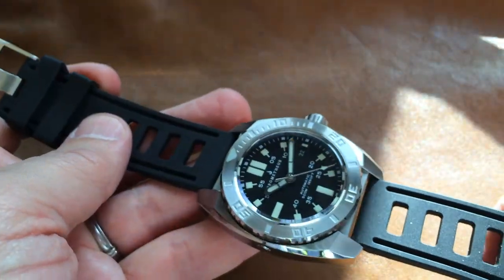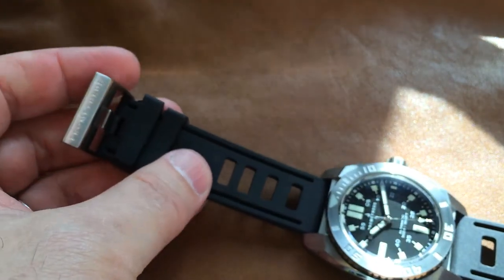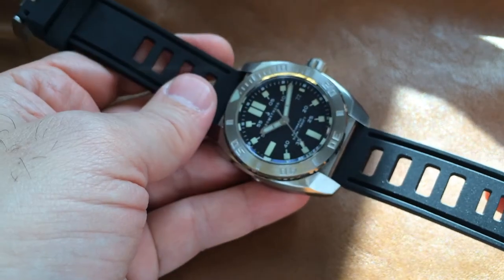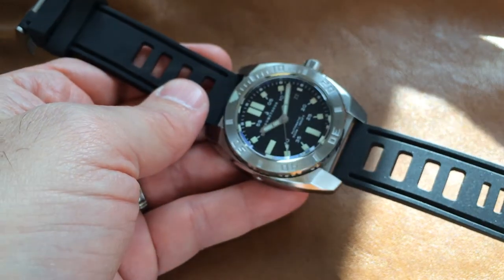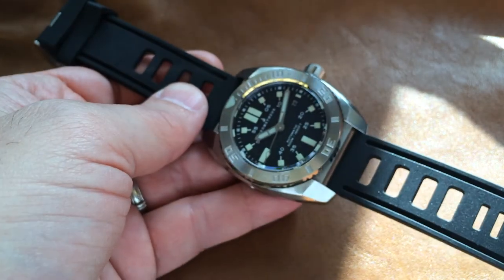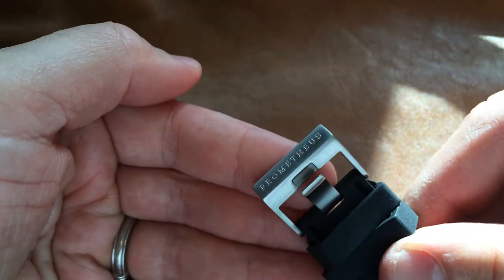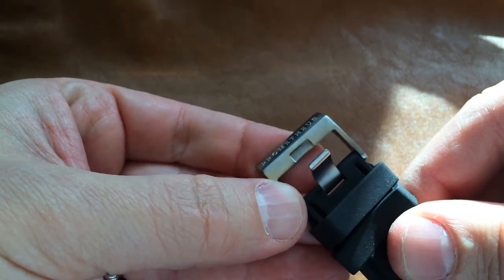The strap is about the only thing that lets me down on the watch. It's a nice design — it definitely has that 70s vibe to it, very much like an isoframe — but it's polyurethane. I hate polyurethane. It's a little stiff for my taste and I find it uncomfortable on the wrist. Honestly, I would swap this out for a natural rubber strap as quickly as possible, while making sure to keep this great engraved isoframe-style buckle.